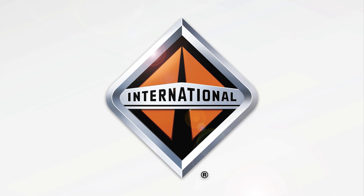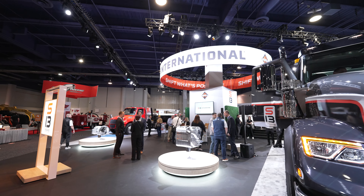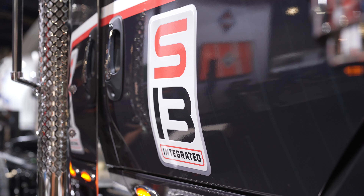Hi, my name is Andy Hanson and I'm the Director of Vocational Marketing at International Trucks. Today we're going to talk about the S13 integrated powertrain. But before we do that, let's take a look at the vehicle that will first be launched in the vocational space — and that's the HX620.